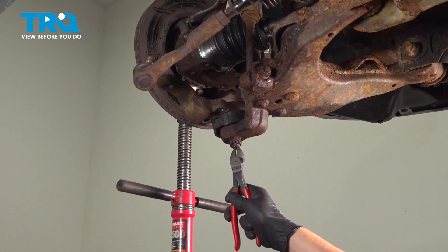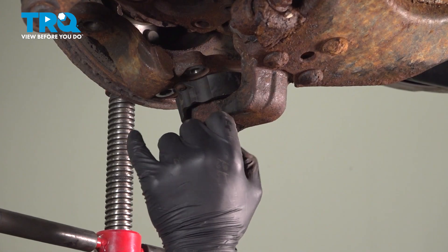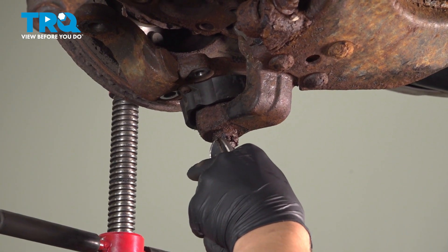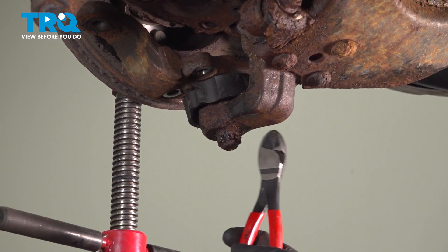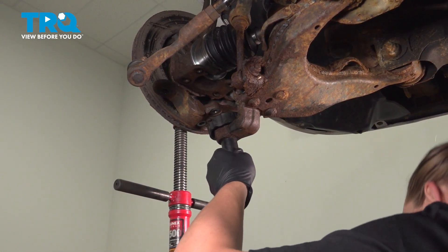Remove the cotter pin out of the ball joint. Since this one won't come out, and we're replacing the ball joint, we're just going to cut the end off and then hammer a socket on and take the nut off with an air tool. Using a 24 millimeter socket, remove the ball joint nut.